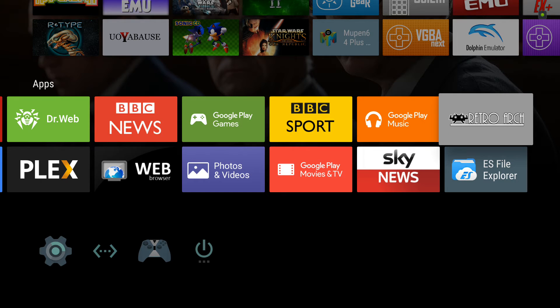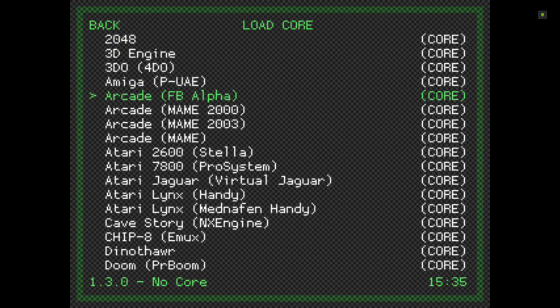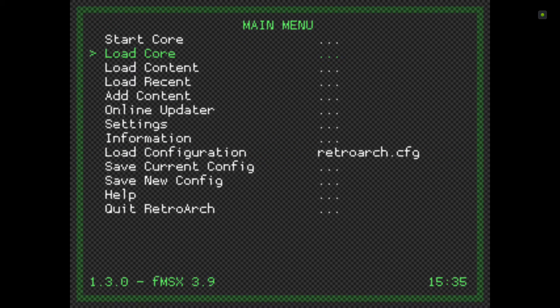Let me show you one more thing in RetroArch. If you're unsure about any of these cores needing BIOS files or anything like that, just load the MSX core — you can see it's loaded at the bottom, it says fMSX 3.9.